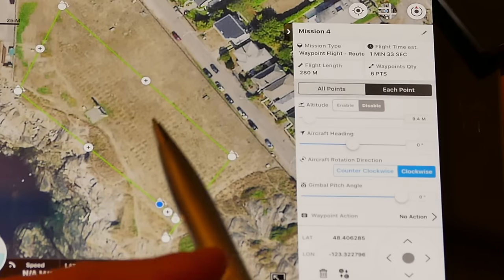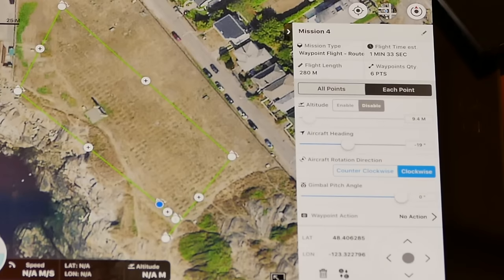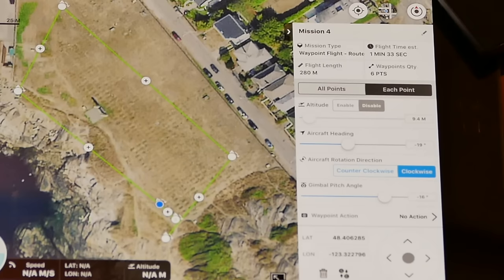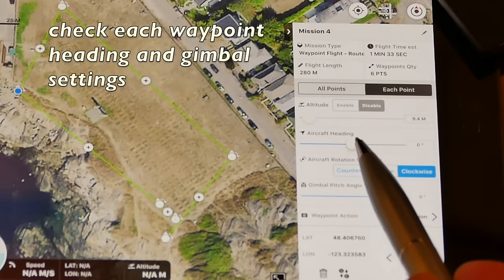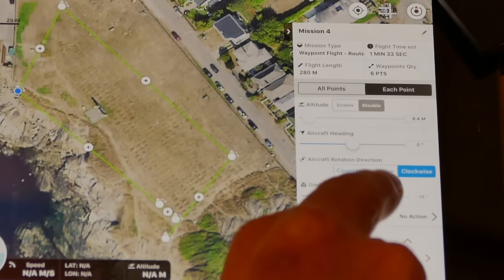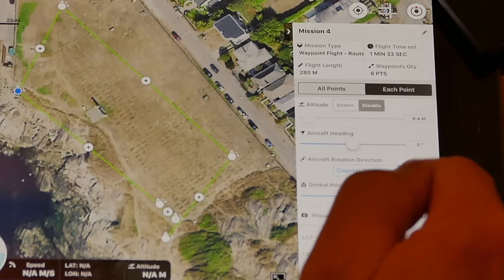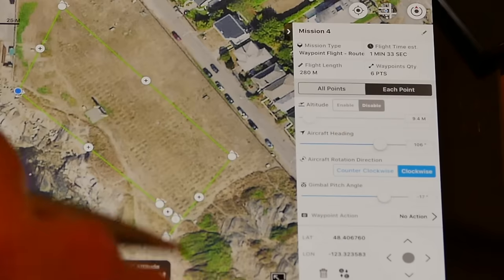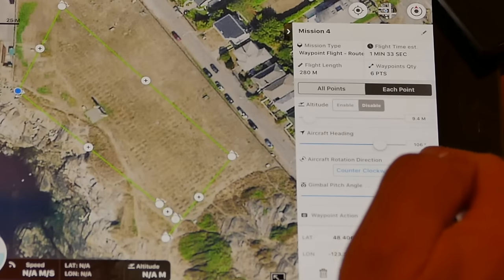Although we've set the points globally, we can make individual adjustments to each point. Our point of interest — the temple altar — is within that red circle. We slide the aircraft heading back and forth until the pointing arrow is aimed at it, setting that as our point of interest. We've set the gimbal pitch to about 15 degrees below the horizon to get it in the shot. The GS Pro app on this iPad mini is actually pretty hard to use — the settings are very tiny and finicky with your fingers, and it would be even more awkward with a phone.